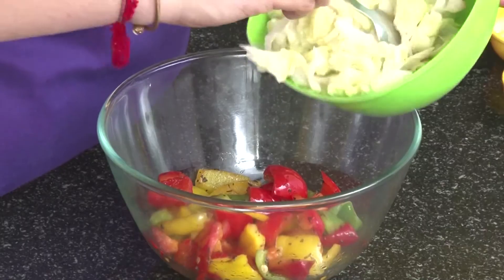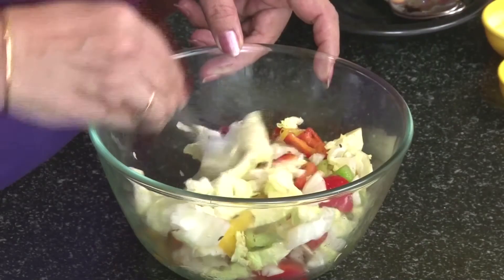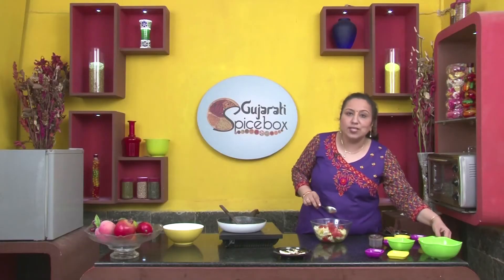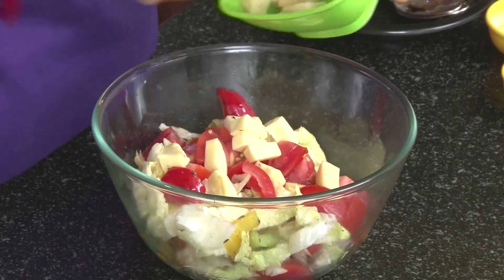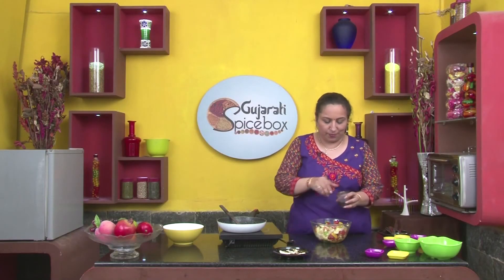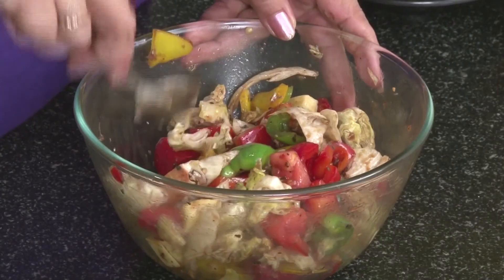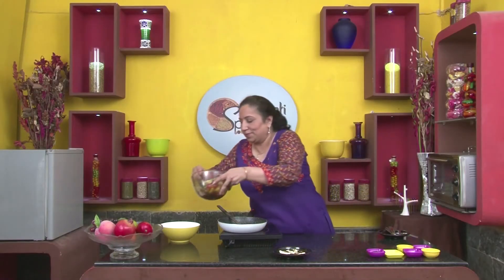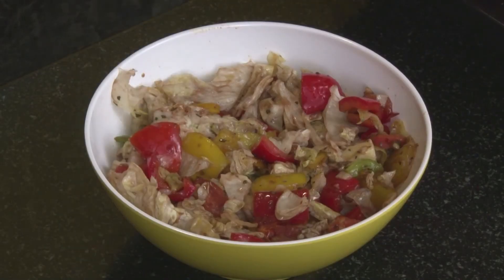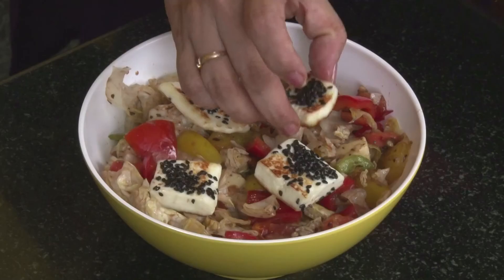Let's add the lettuce — one to one and a half cups after chopping. Tomatoes — one tomato cut into large squares. We have cheese cubes here. Now let's pour the dressing over this. The salad is ready. Now I shall serve it and garnish with the paneer.